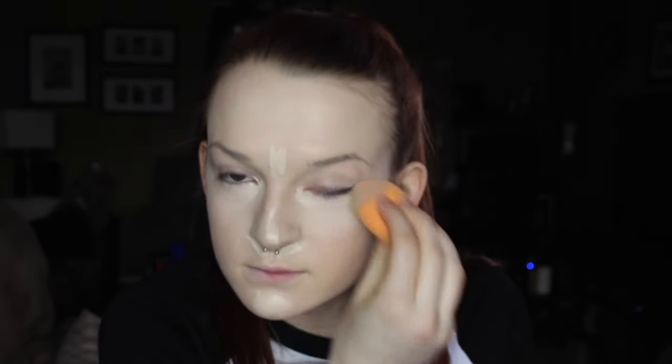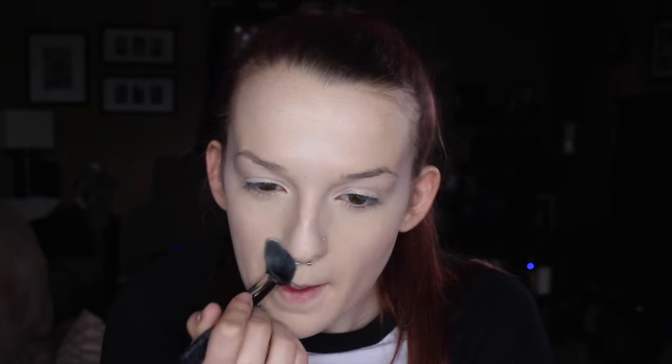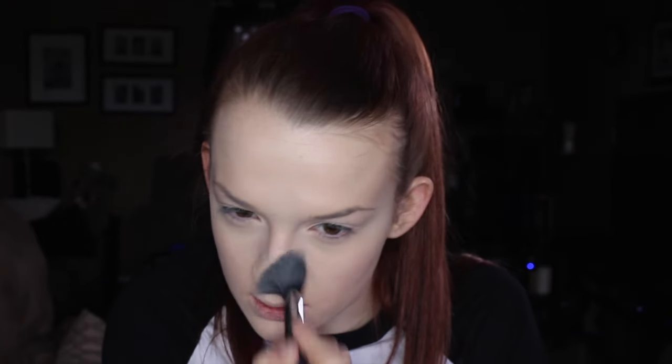Now I'm going to use my NARS Creamy Radiant Concealer in Chantilly. I'll take a super damp Real Techniques complexion sponge and just start buffing that out. I go over the eyelids a little bit too just to get a nice even tone. Then I'll set my under eyes and everywhere else I put the concealer with my NYX HD Finishing Powder — the pressed one, not loose — in the banana shade, using the Morphe M438 brush pressed underneath the eye area.